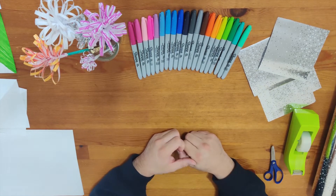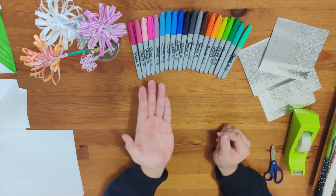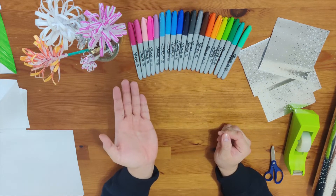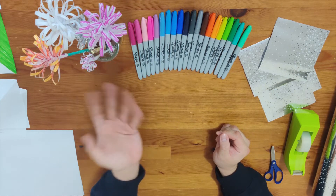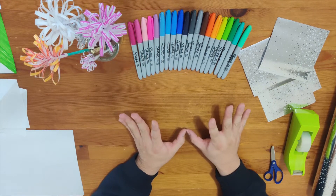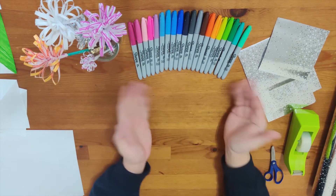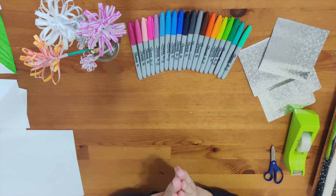The first thing you need to find in your home is colorful markers. I have colorful Sharpie markers. If you have a Sharpie, bring it out. If you don't have a Sharpie, you could use watercolor markers. If you don't have markers, that's okay — don't be sad, because you could use color pencils or crayons too.